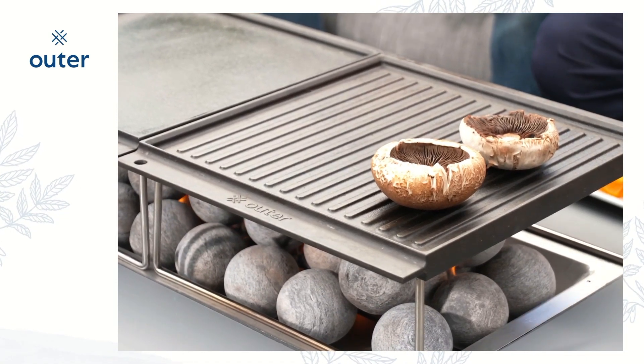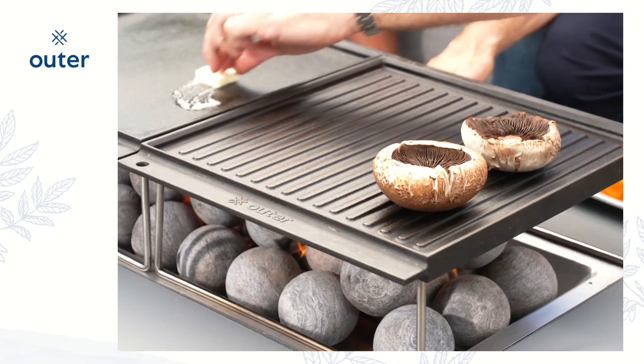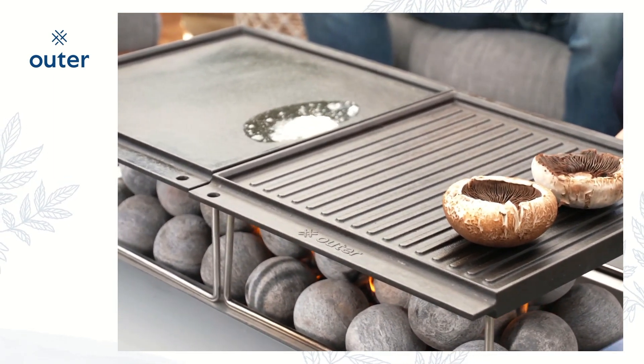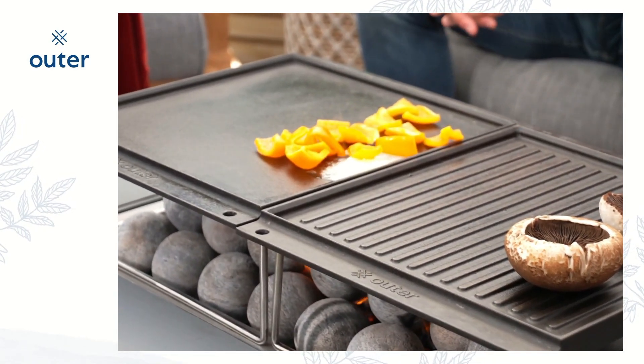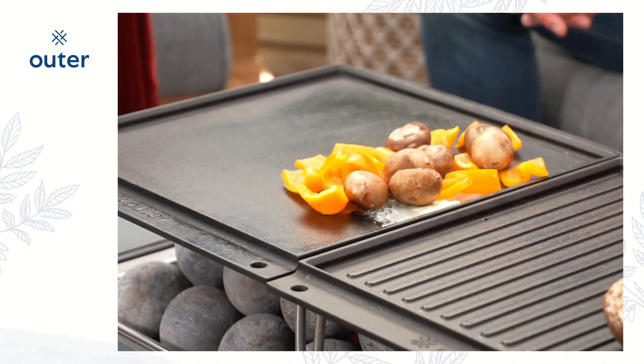There are so many ways to cook with this. I've got a little butter over here — I'm going to throw some butter over there, and that's always a good way to judge the temperature. You can see how quickly that got hot. I'm going to throw some peppers and some mushrooms on this side, and I'm going to let this get a little hotter for my steaks.